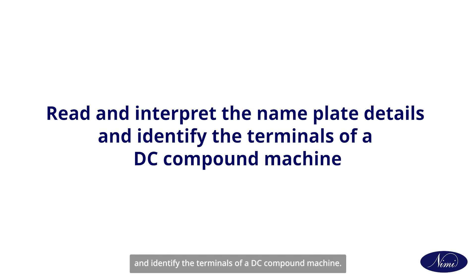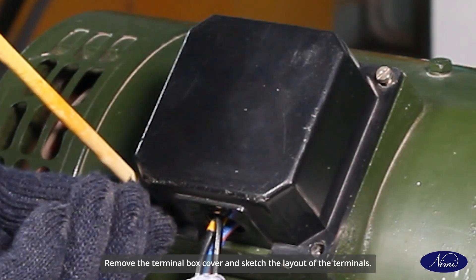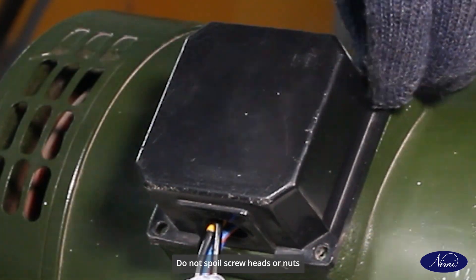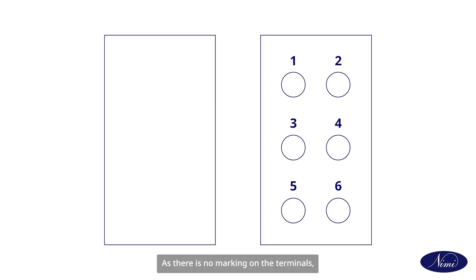Read and interpret the nameplate details and identify the terminals of a DC compound machine. Read the nameplate details of the given DC compound machine. Remove the terminal box cover and sketch the layout of the terminals. Do not spoil screw heads or nuts, nor lose them while removing the terminal cover. As there is no marking on the terminal, give your own markings as shown.